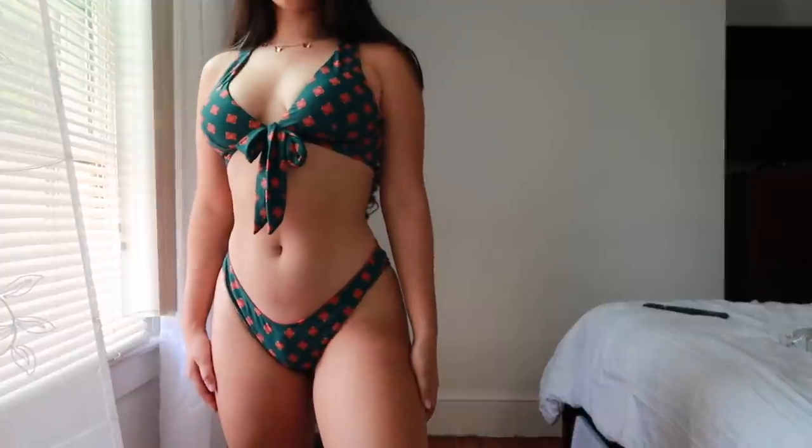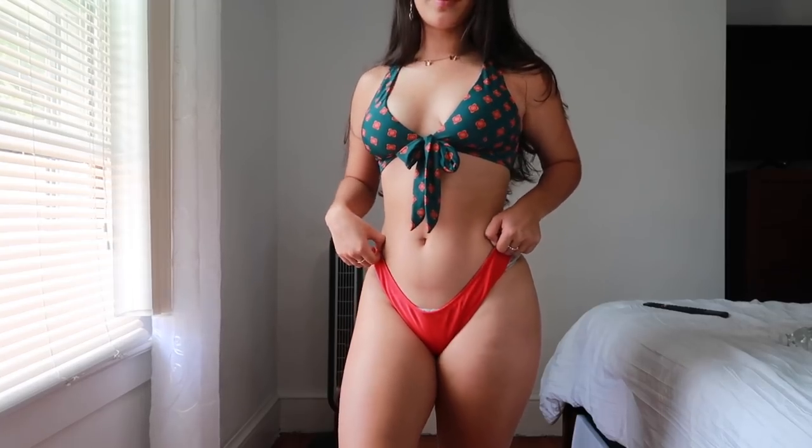This is my first bikini and it's reversible — just the bottoms though. I don't understand why the top wasn't reversible, but the bottoms you can have it in this pattern or the red. It has a scrunch in the back. I didn't think I was gonna like this pattern on me but it's actually pretty cute. You tie it in the front, which is super cute. We're all a size small.